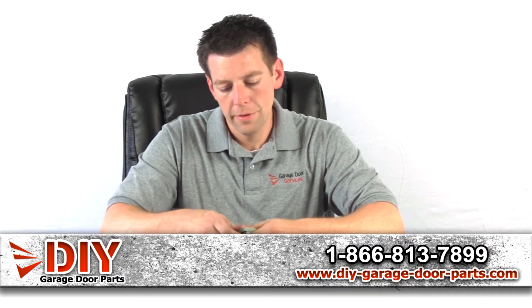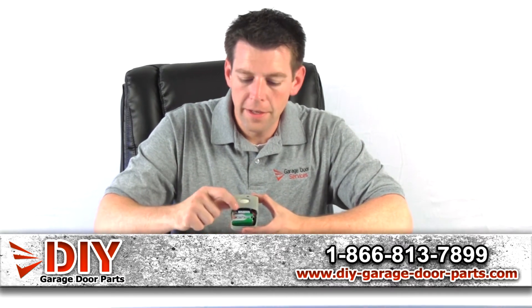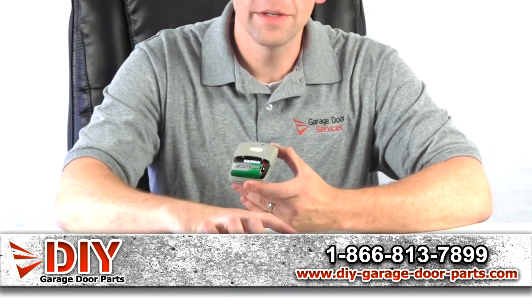I'm going to take this cover off. There's the nine volt battery that this takes, and here are the 10 dip switches. Just make sure those are set the same as the receiver.